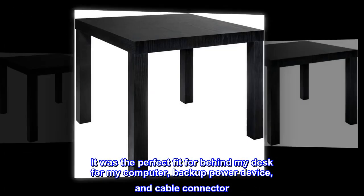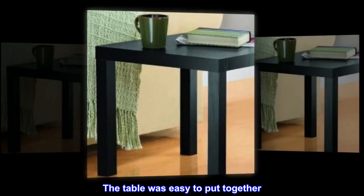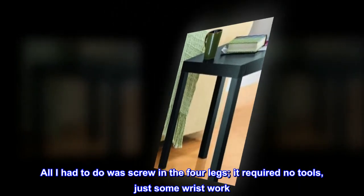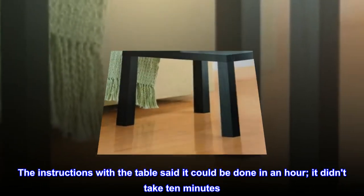Top review from the United States: This table was exactly what I needed. It was the perfect fit for behind my desk for my computer backup power device and cable connector. The table was easy to put together — all I had to do was screw in the four legs. It required no tools, just some wrist work. The instructions said it could be done in an hour; it didn't take 10 minutes.